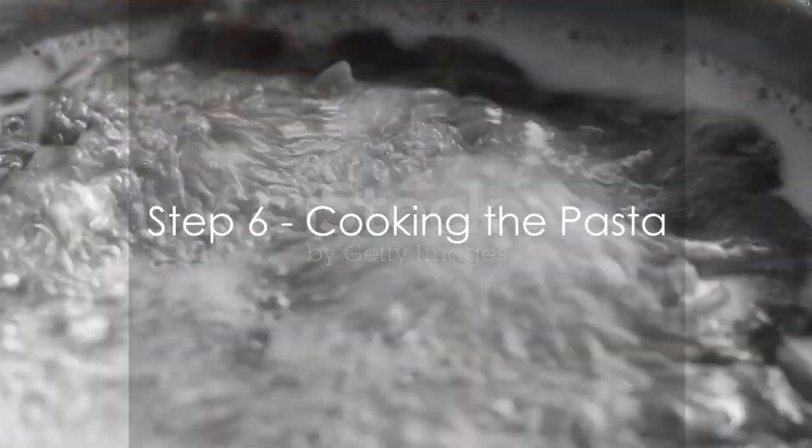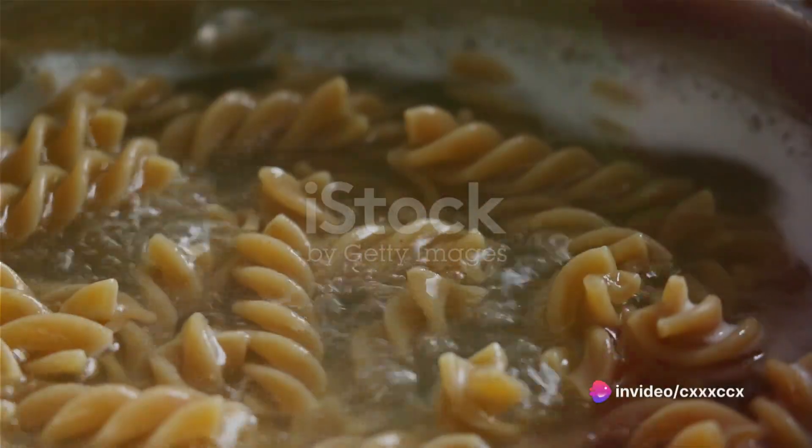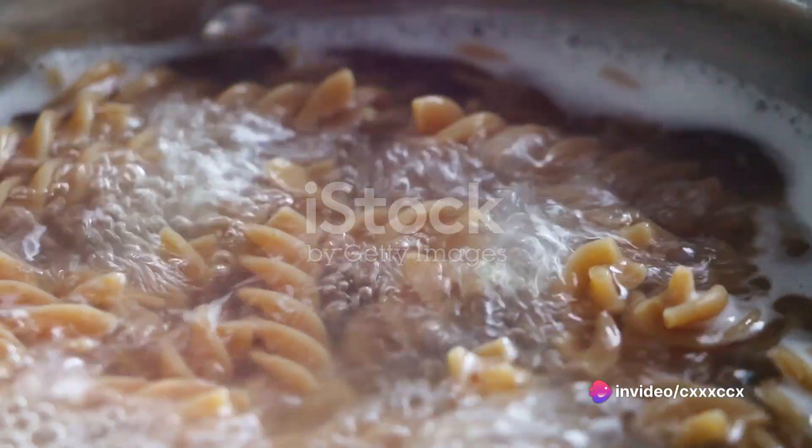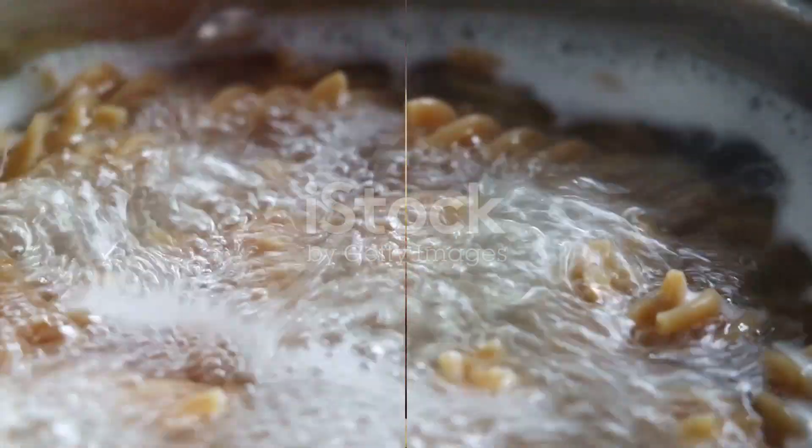Step 6: Cook the pasta — boil it in salted water for about three minutes. And voila, your very own homemade keto pasta is ready to be tossed with your favorite sauce and enjoyed.